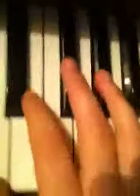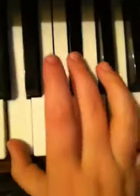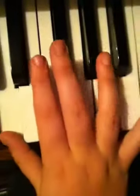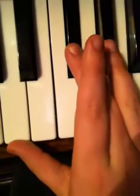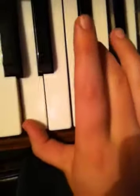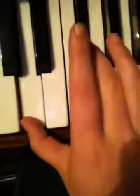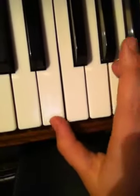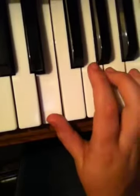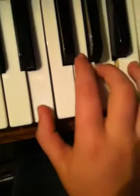Alright, so here's how my right hand will play. You gotta get D, and you gotta get this F sharp, and you gotta play them together. And then you switch over slowly over to this one and this one, then you play this.